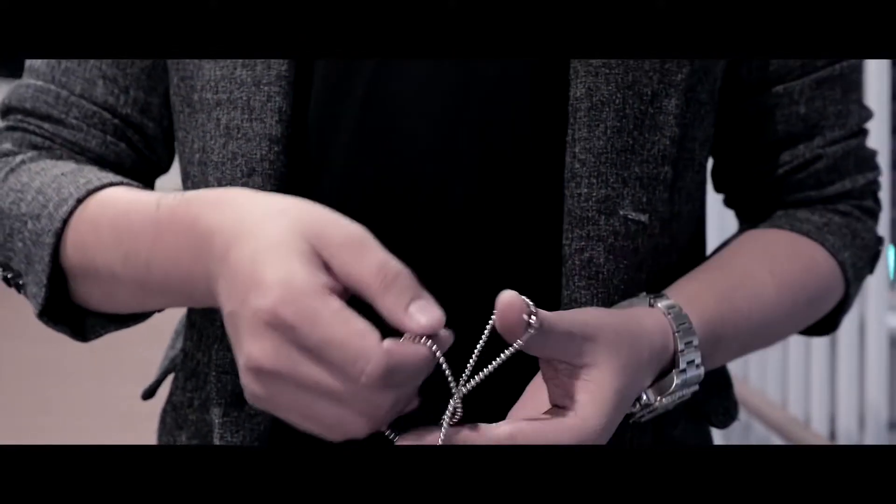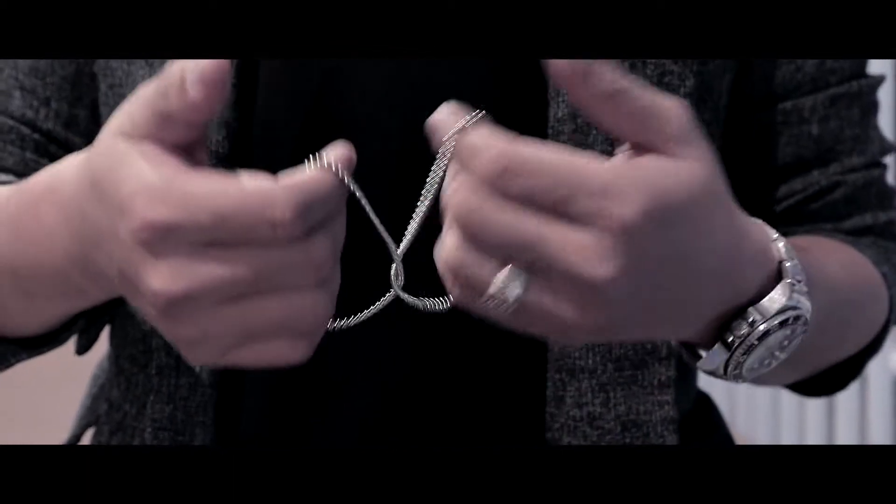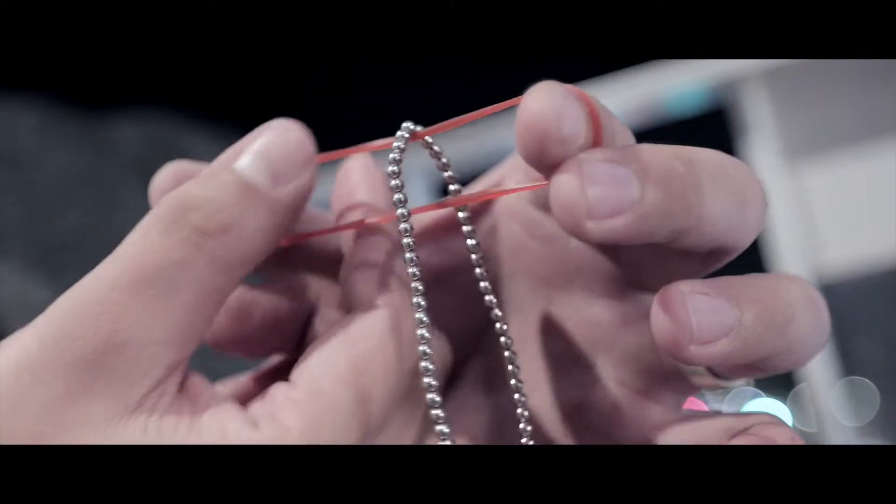Now, imagine you take two beaded bracelets off your wrist and make them pass through each other. Even more, you can do the penetration with other objects. It's only limited by your imagination.